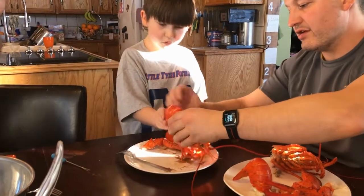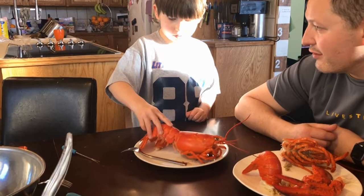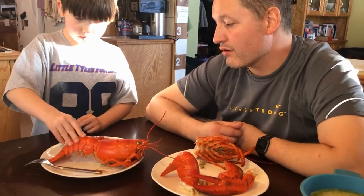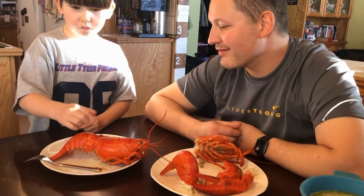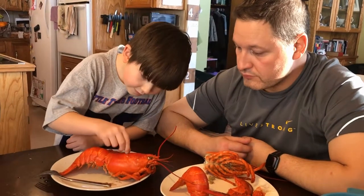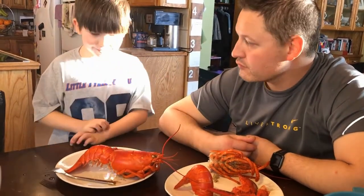Do you want to do the tail? I have to get paper towel. I just wanted to straighten it out and see what it looks like. Wait, is this our lobster baby? This smells good.